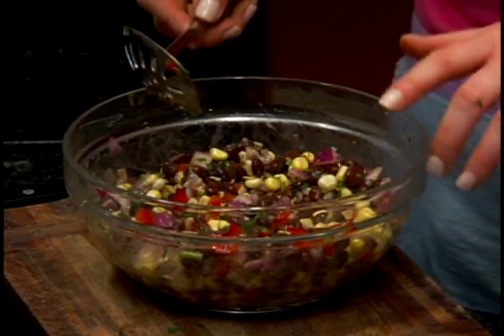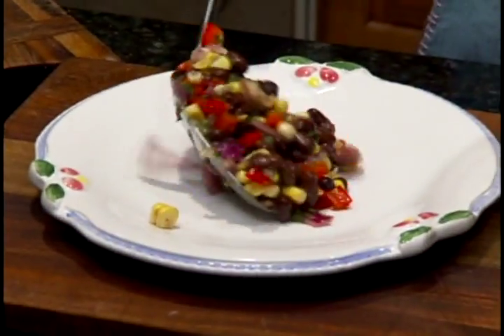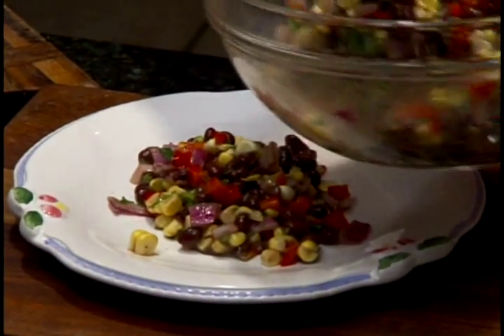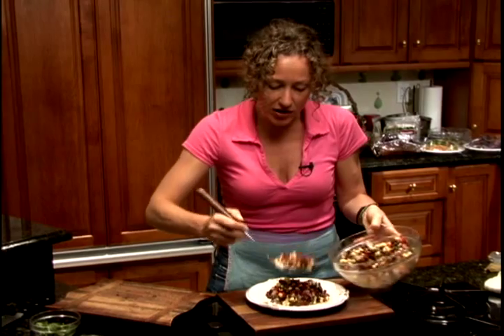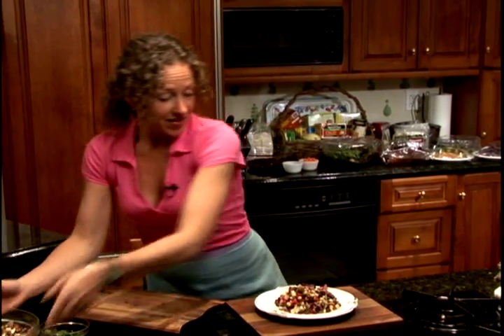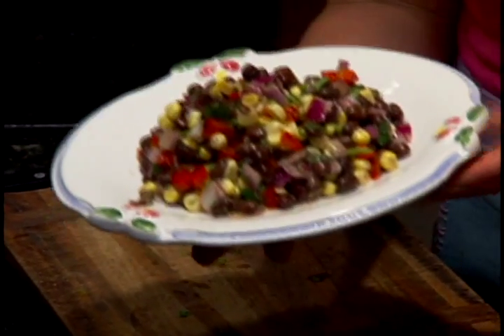We're gonna pretend that it's 25 minutes later. And here you have a delicious summer salad, which is a great side dish — a good, fun, light, refreshing food that is so flavorful. You're gonna love this dish.